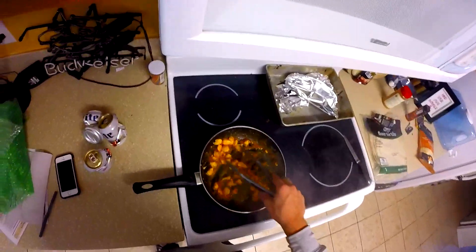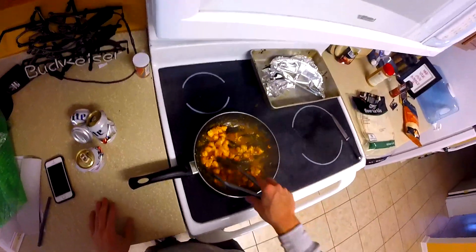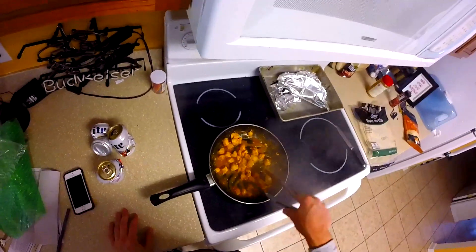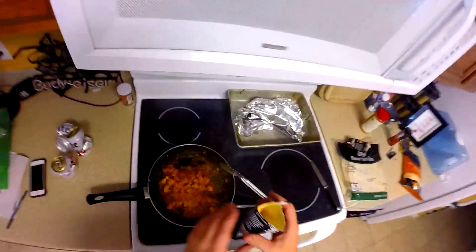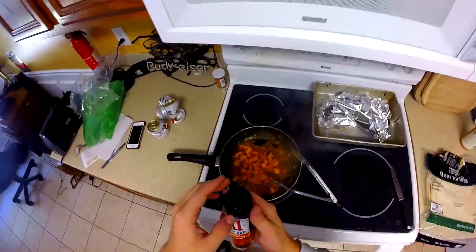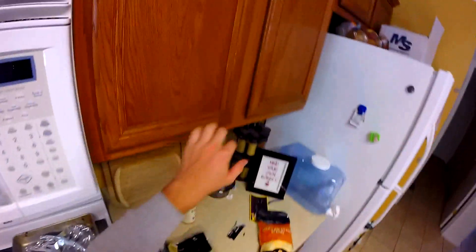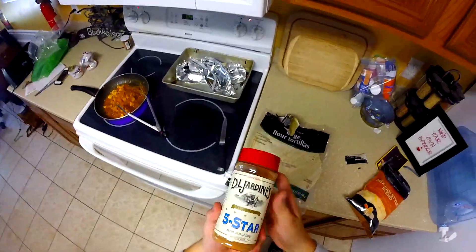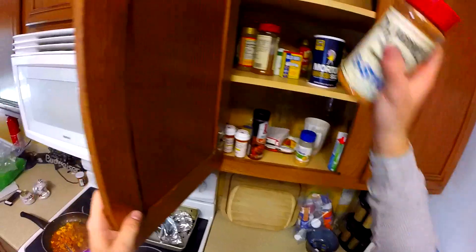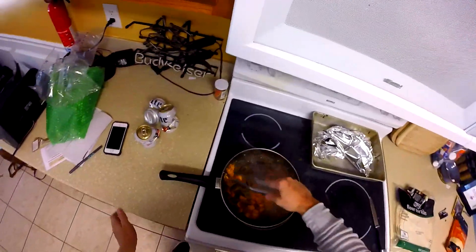Make sure the chicken gets cooked all the way through — you don't want salmonella. Add a little more seasoning. Also gonna add some A1 sweet dry rub; gives it a little bit of tang and makes the sauce a little bit thicker. Keep stirring that.